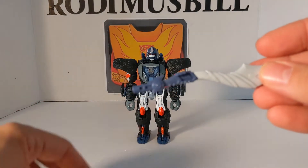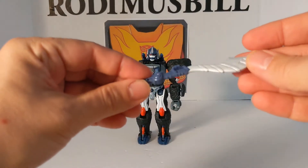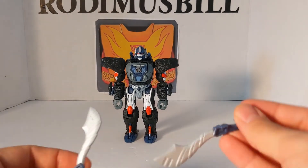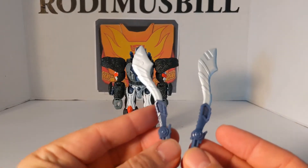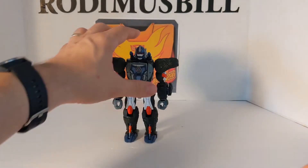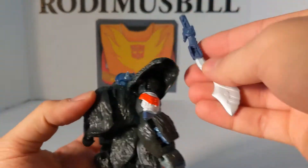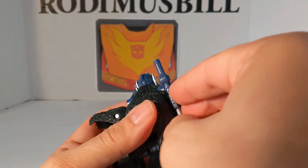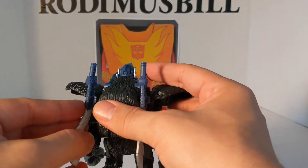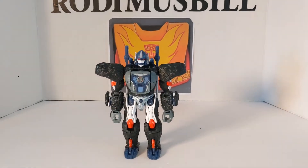He comes with two swords — they are blue and silver and they're pretty detailed. They are exactly the same. They have these two little tabs where, if you want to store them, you can store them right on his back in Robot Mode and in his Gorilla Mode. And now you have Optimus Primal all armored up.